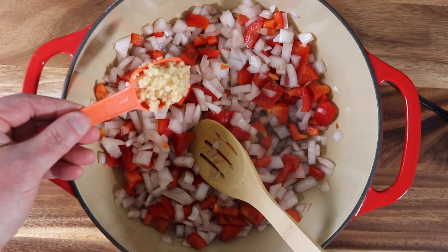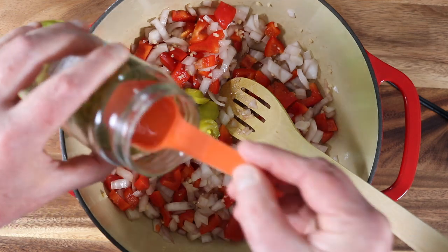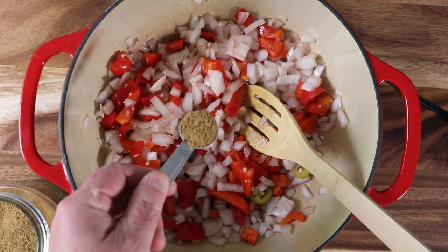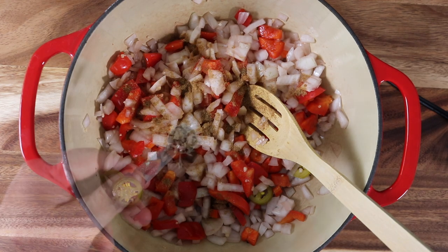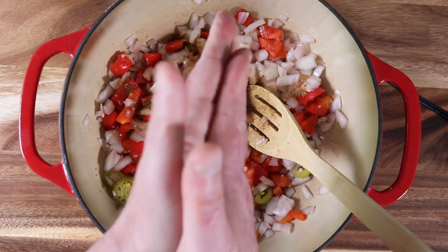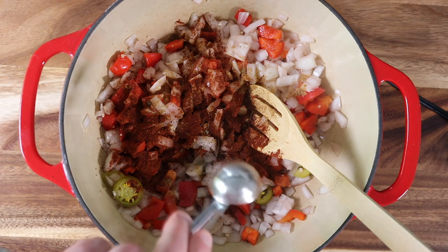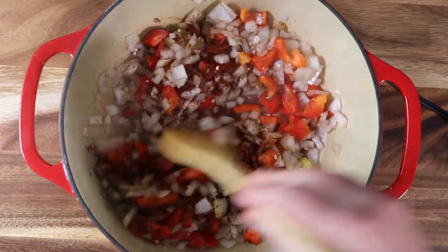A little garlic. Some jalapeños — they're tame. If you don't like them, leave them out, but I love jalapeños. A little cumin, a little oregano, and a little chili powder. This is not as spicy as my best damn vegan chili recipe ever, so if you like a milder chili, try this.